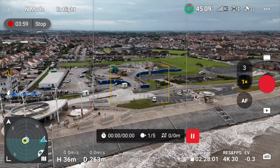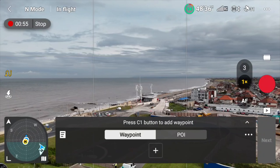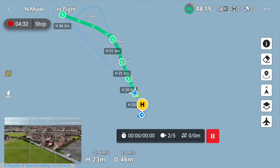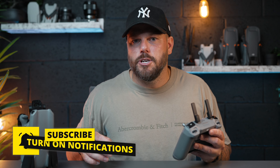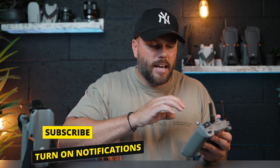So what is it? Well, basically it turns you into like a film director. You can plan your own drone missions and get the drone to do exactly what you want it to do. You just go into the controller, hit waypoints, and then you can start adding your own waypoints just by hitting the C1 button. At each different point on the map, you can control how you want the drone to behave.